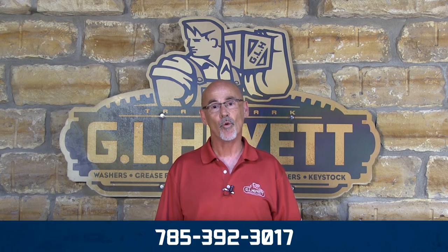Thanks for watching. If you didn't see what you're looking for, or if you need something special, just pick up the phone and give us a call at 785-392-3017.